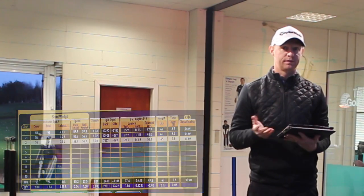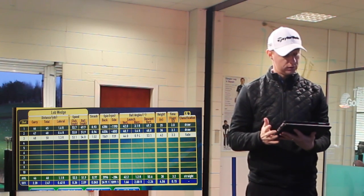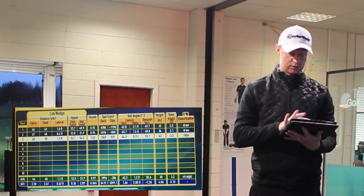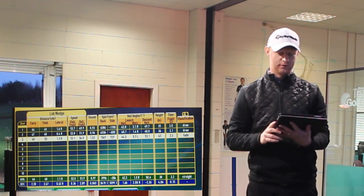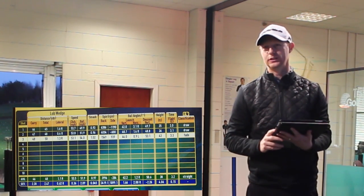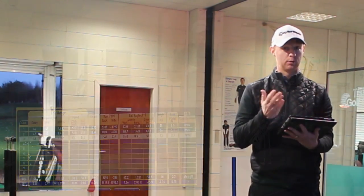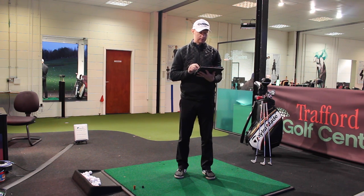Moving into my most lofted club — the 58 degree lob wedge — carry distances were 44, 47, and 48, with total distances of 45, 48, and 50. An average of 46 carry and 48 total. There's a slightly strange spin number picked up by FlightScope of 1,549 on one shot, which I think might be a slight blemish in the spin calculation. But looking at distances, the difference between 54 and 58 is only around 10 yards, and then a 20 yard difference going from 50 to 54.